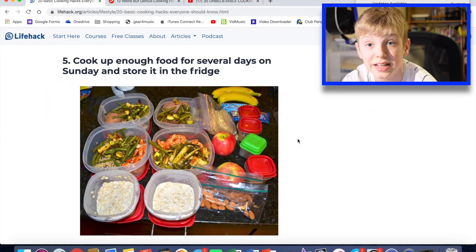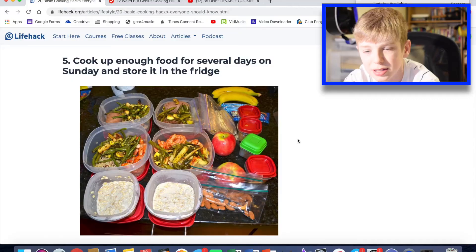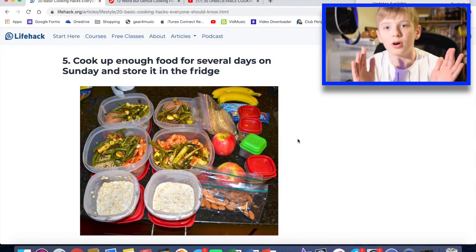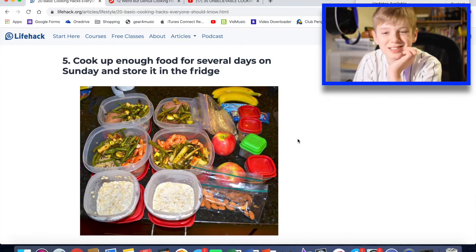Cook up enough food for several days on Sunday and store it in the fridge. I'd do this on a Saturday evening or something. It's clever — I don't like the look of that food, though. It's a good idea. Maybe do it for one half of the week, and then on Wednesday do the next half of the week. But Sunday, it's just like, you want to chill out on Sunday. That's a decent life hack.